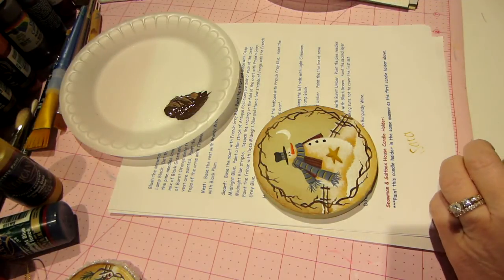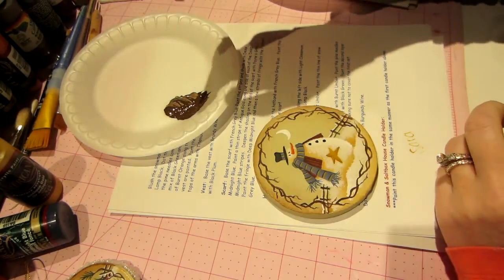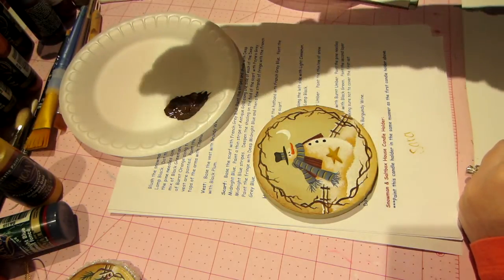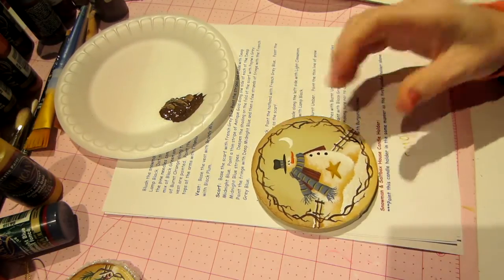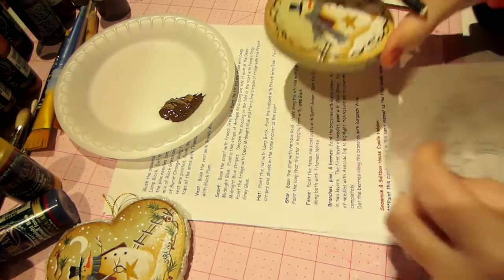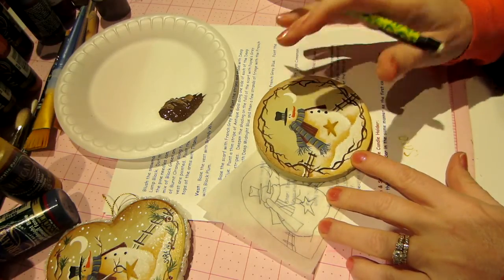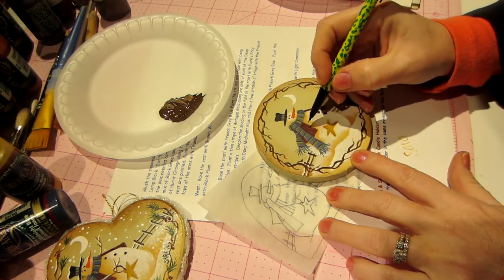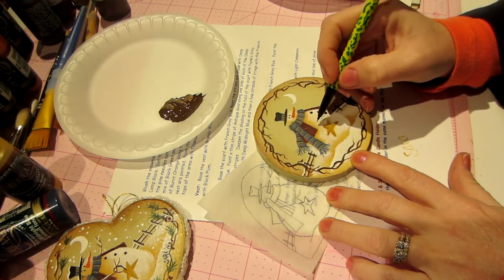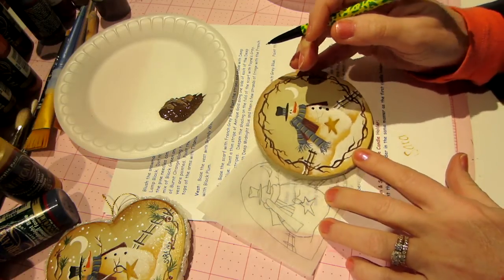We need the arms and they are burnt umber — the same color we just used for the twigs. I'm going to use a pencil and look at my other one. I'm just lazy, honestly. The arm comes down out of his vest, kind of from the scarf — like he has a hole in his vest up there — and then it goes out, there's a little piece that goes down, and on this side there's an arm sticking out near the moon.